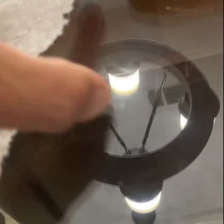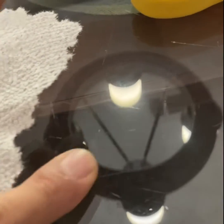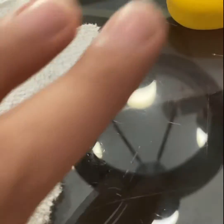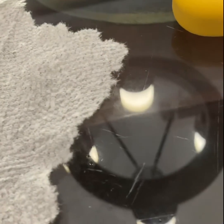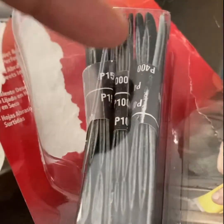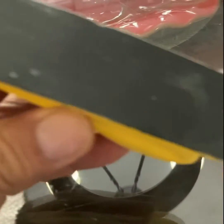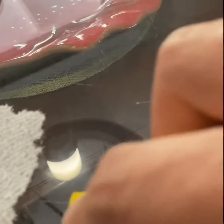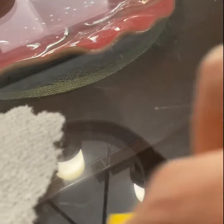With 400 grit, the process is like shaving the glass — making it even around the surface of the scratch. First step is the 400, it's coarse. You can hear the sound — the scratch is really deep.